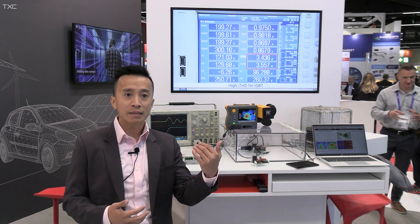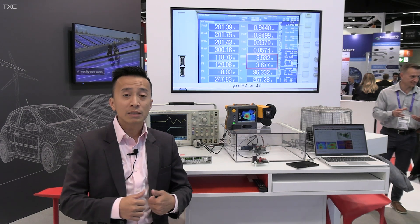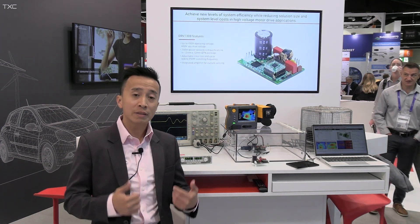As the energy standard keeps rising, the consumer needs more efficiency, comfort, as well as convenience. There is a challenge that TI would like to come in and solve with GaN technology.